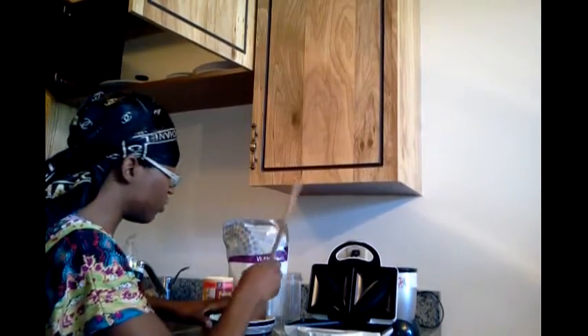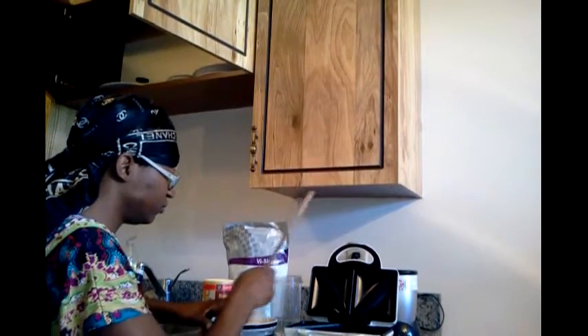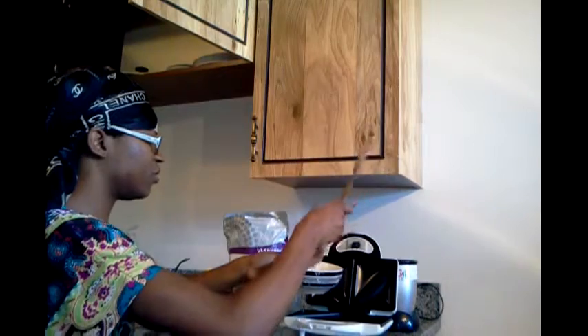I'm not adding anything into it — no sugar. If you want to add nutmeg or cinnamon for flavoring, you sure can. But I think we're ready to start pouring it in.